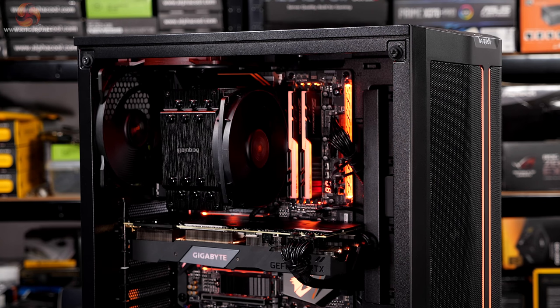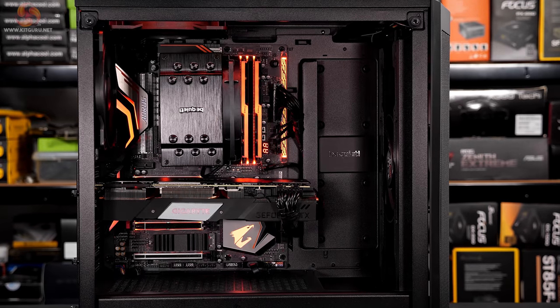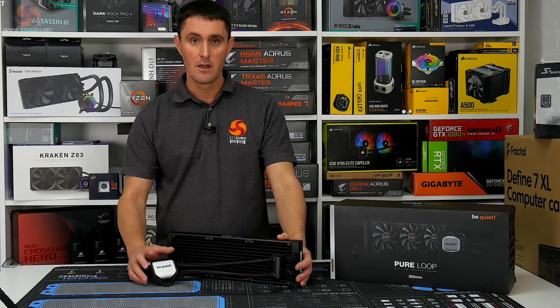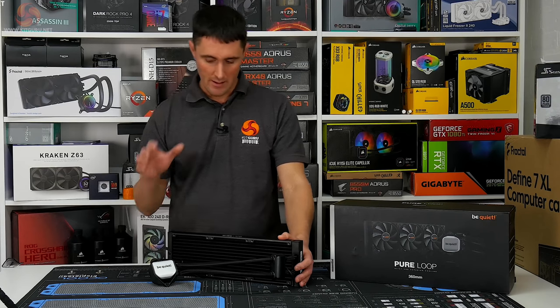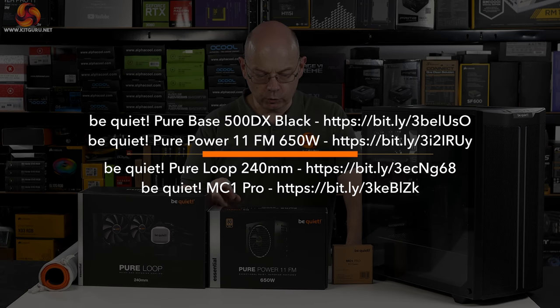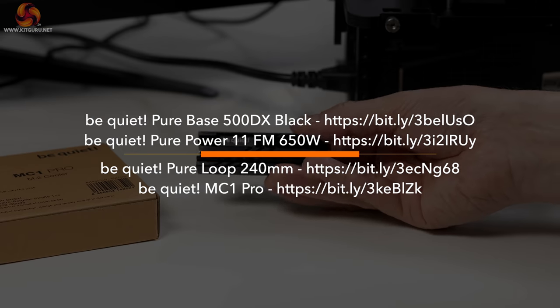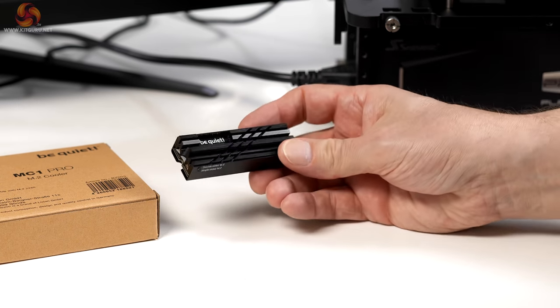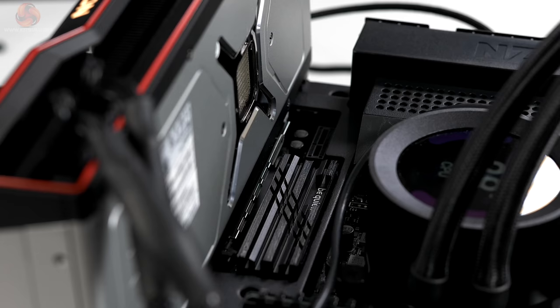We have the Be Quiet Pure Base 500DX case which I have previously reviewed. We've got the Pure Loop 240mm cooling system — I haven't seen this, James has reviewed a similar sounding model. And we have a Pure Power 11FM 650W power supply, gold rated. There is also an SSD cooler I used just recently in a review of an NZXT Z590 motherboard that desperately needed some assistance with SSD cooling.